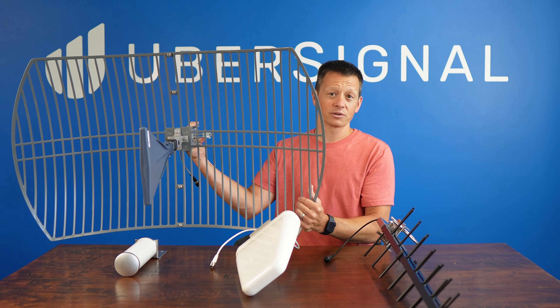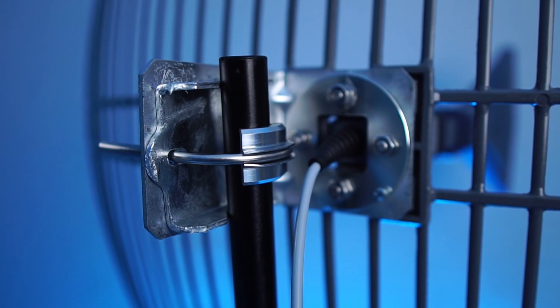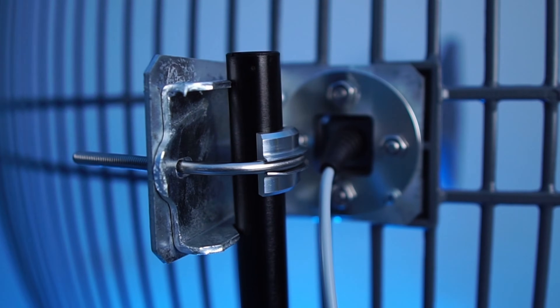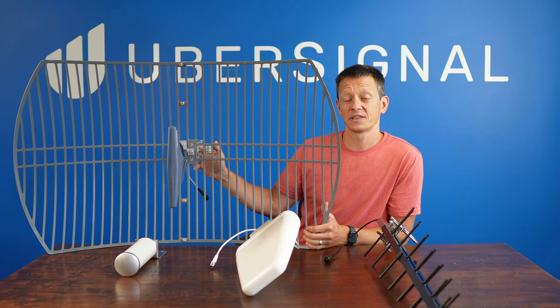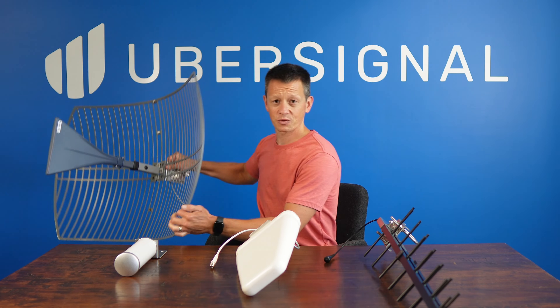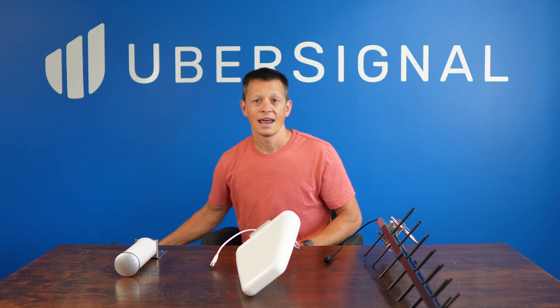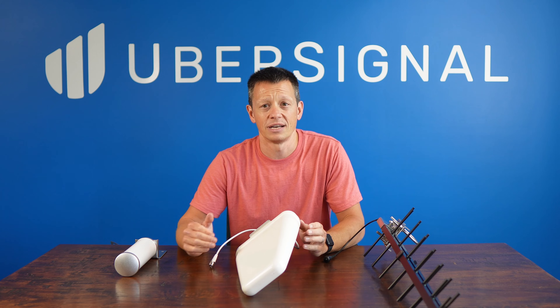Due to its laser-like focus, mounting it correctly is crucial — it needs a sturdy pole that can keep it steady even in strong winds. A useful tip for installation: you might start by using a standard directional antenna to find the general direction of the cell tower, and then switch to the parabolic grid to fine-tune your aiming and maximize your cell reception.